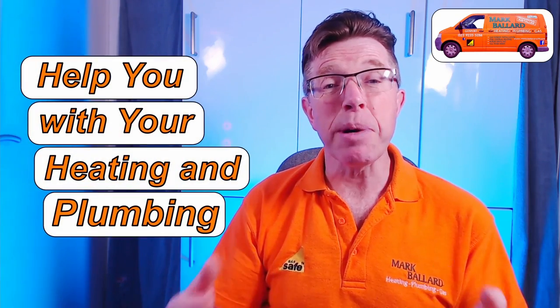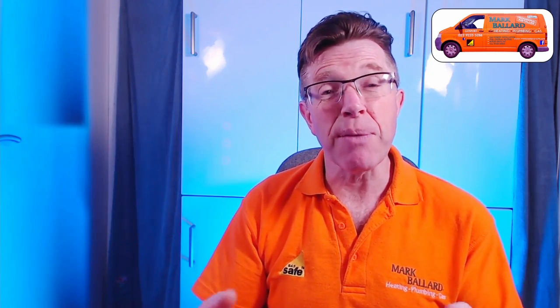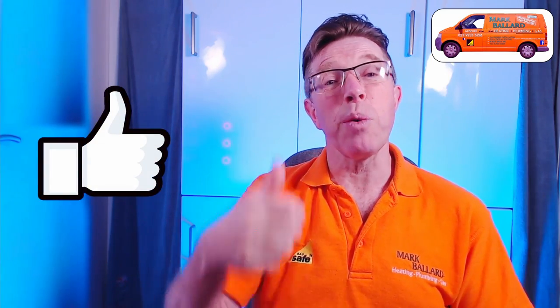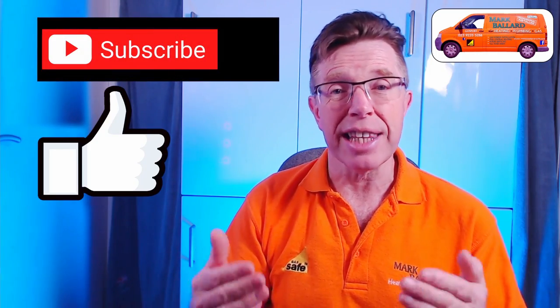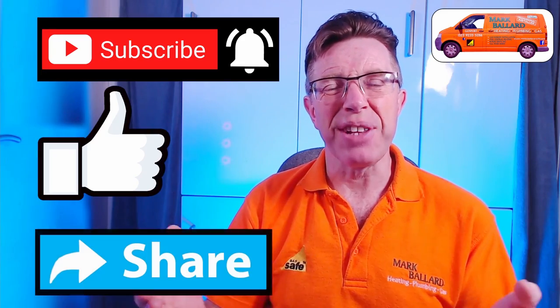My name is Mark Ballard and I've been a gas registered engineer for over 20 years. The aim of my channel is to help you with your central heating and your plumbing. If you find this video helpful then please give me some feedback by clicking on that thumbs up, and that will also help others to find the video. If you think this video is useful then click on subscribe, and if you want to receive a notification the next time I upload a help video then click on the bell. And of course share the video with your friends.